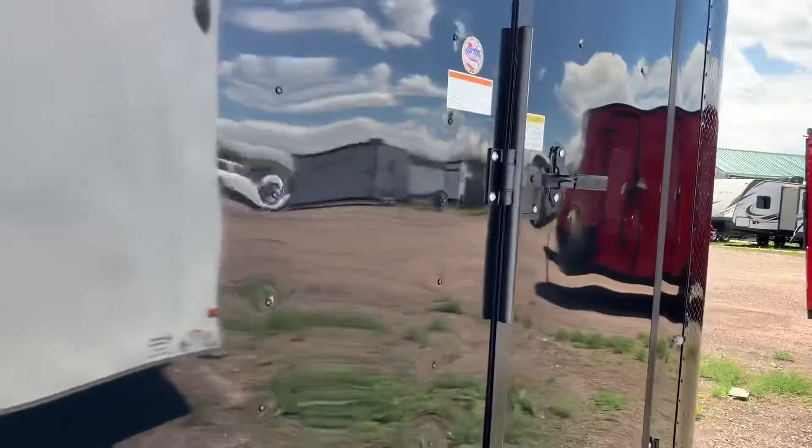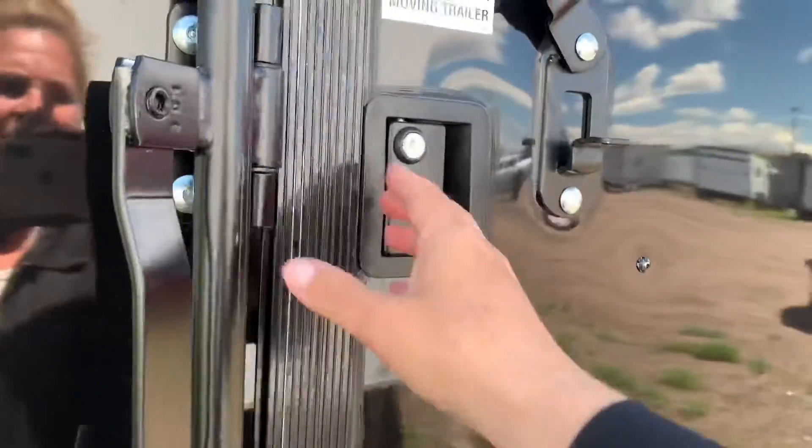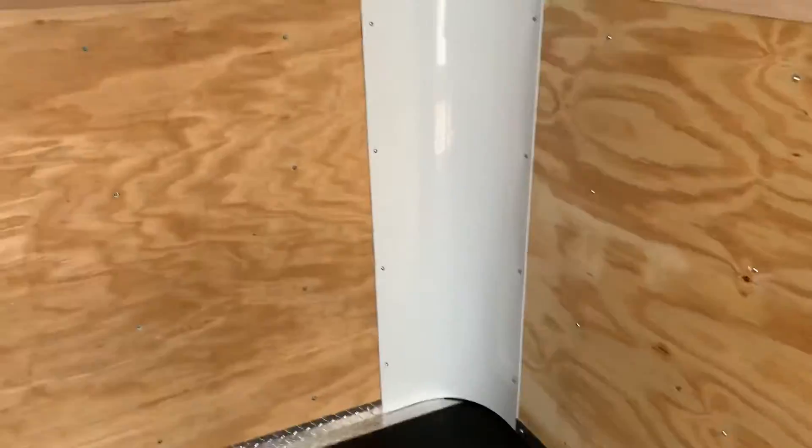Coming inside the side door, we do have a seven-foot interior height in this unit with a dovetail, so that's going to give us six foot nine at your rear ramp door. Interior step coming in and out as well. Awesome performance noodle floor — this amazing black floor that you guys see — can't say enough good about that.